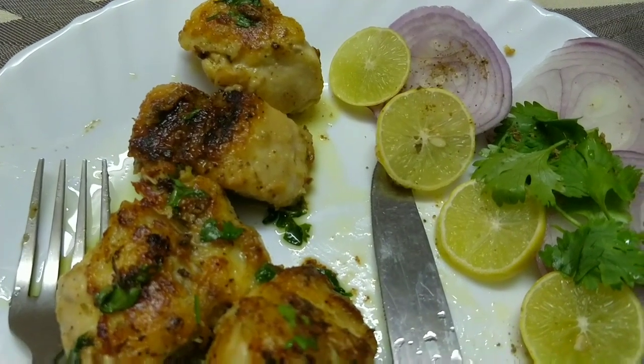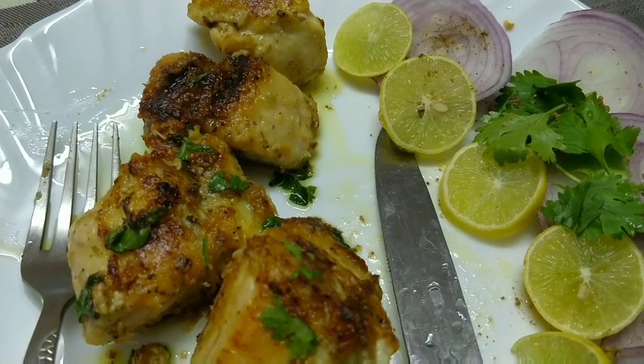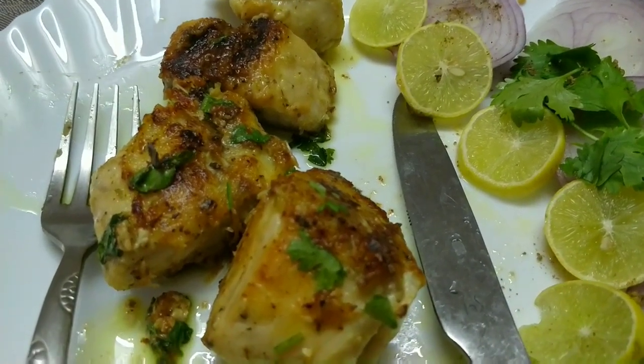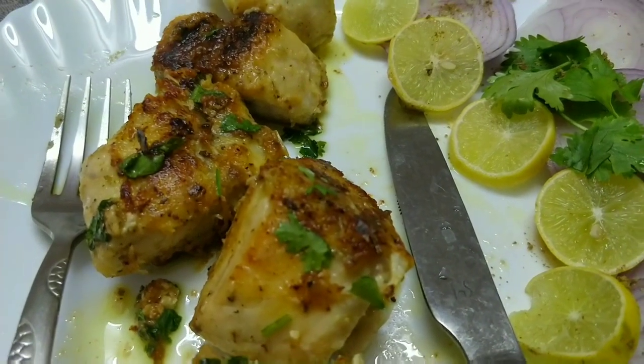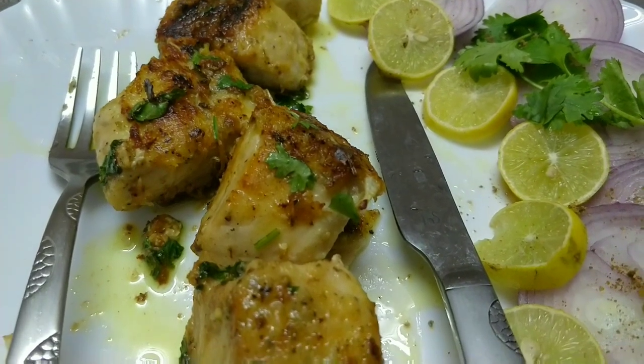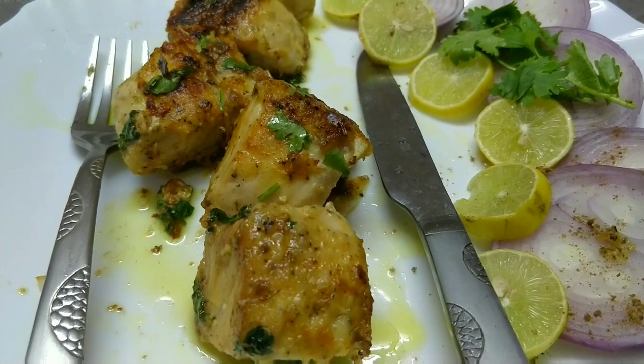Hi guys, welcome back to my channel! Today I am going to share with you a very quick, easy, and delicious recipe — one of my favorites: grilled fish in lemon and butter sauce. This recipe is also very delicious and you will like it. Come on, in this video let's see the detailed recipe.